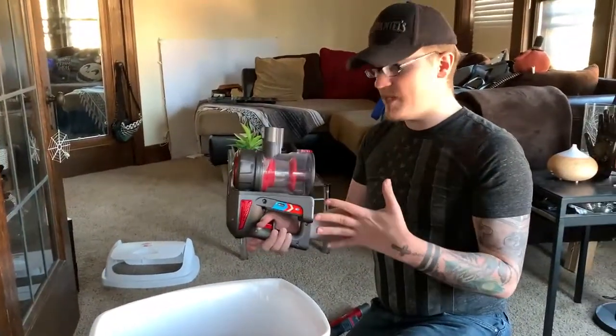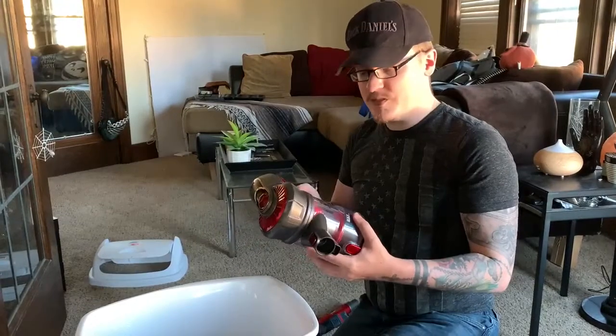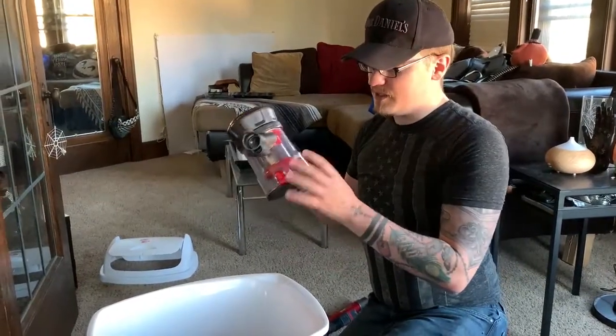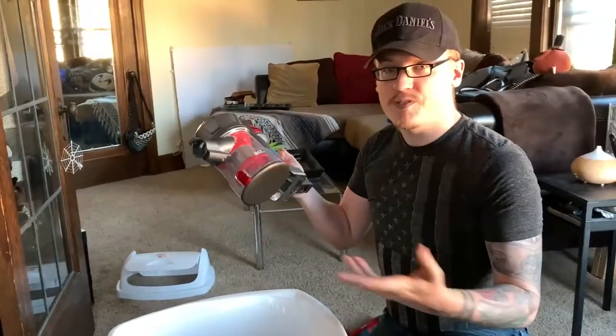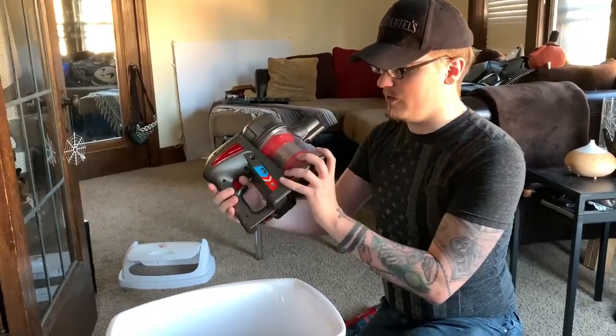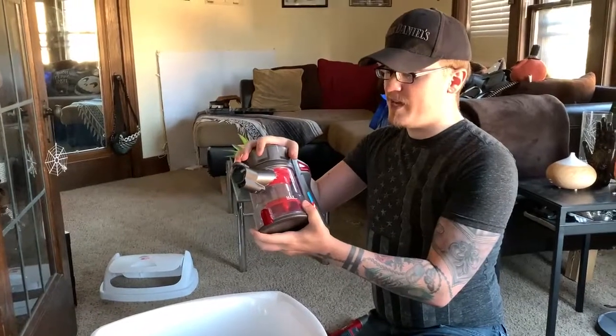It works for about 30 to 45 minutes before it needs another charge. This does fill up pretty quickly — there is a max line on it right here. So depending on how messy your house is, I'm not sure how long it will last you. But I'm going to say 4 out of 5 stars.